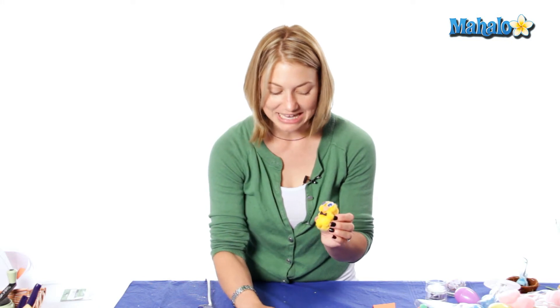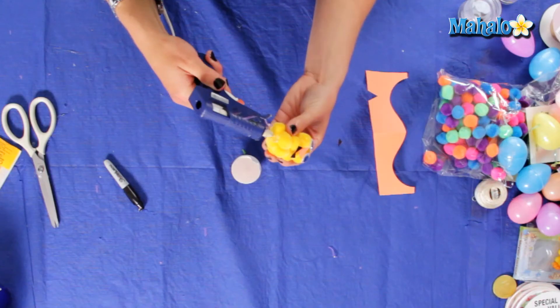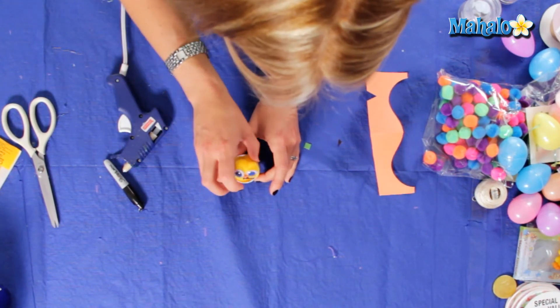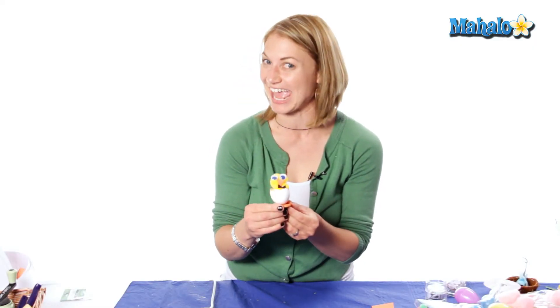So now my chick is super cool. We're going to put them right inside the egg by adding a little bit of hot glue to the bottom of your chick and putting them in gently so you don't break it. And there you have a chicken egg.